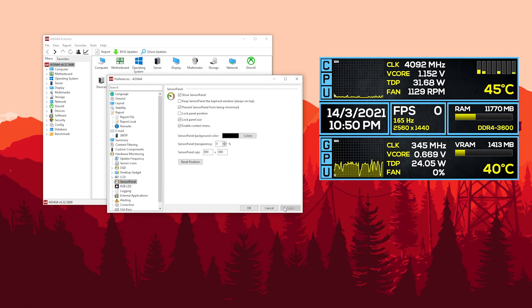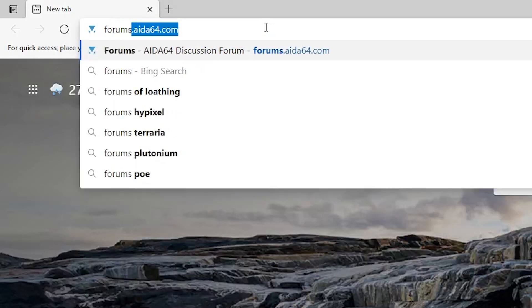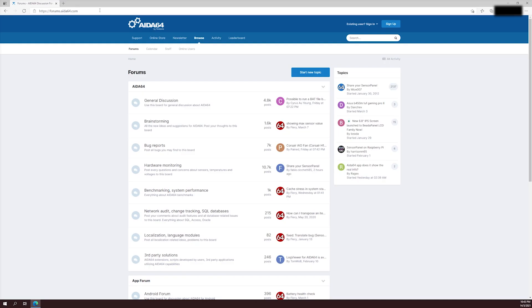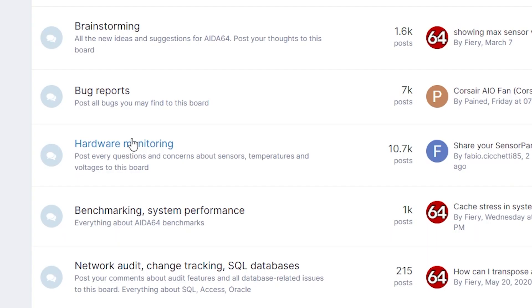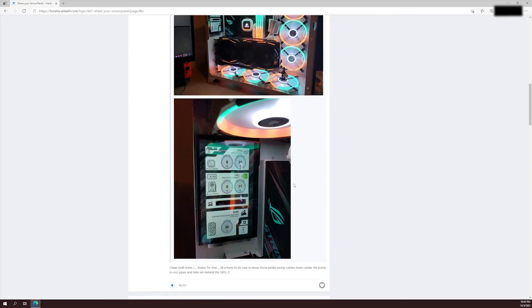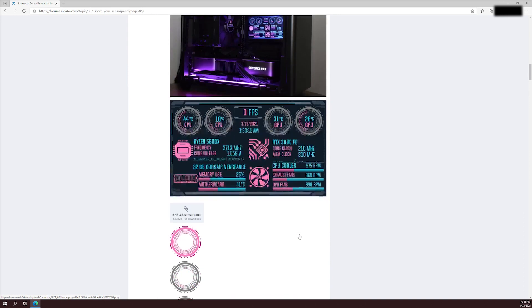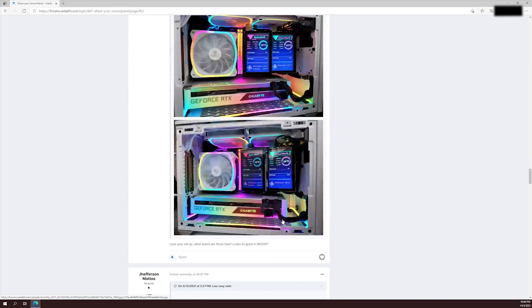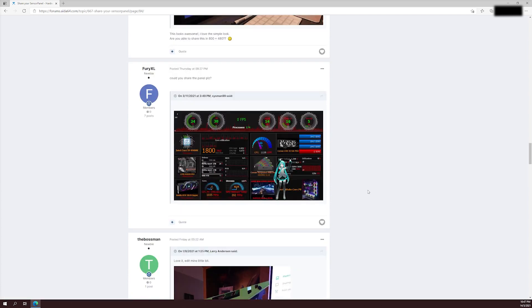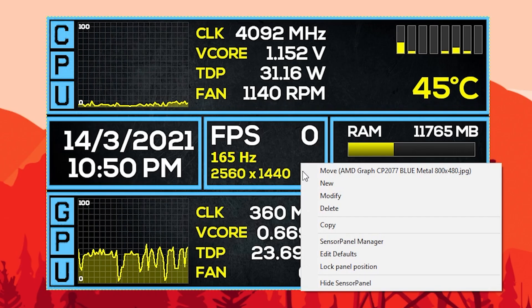If this is your first time using AIDA64, the sensor panel will show up as a blank panel. I won't be going into details on how to customize each detail one by one or else this video will go on forever. A good place to start is to look for a ready-made template and modify it from there. There's an official AIDA64 forum where many users have uploaded and shared their sensor panels — feel free to browse and download whichever is closest to your taste. Once you're done, go to your Sensor Panel Manager and hit Import. Select the sensor panel file you've just downloaded and it will show up right away. Do note that the panel you downloaded may or may not fit the resolution of your custom screen, so you will need to reposition some elements yourself.